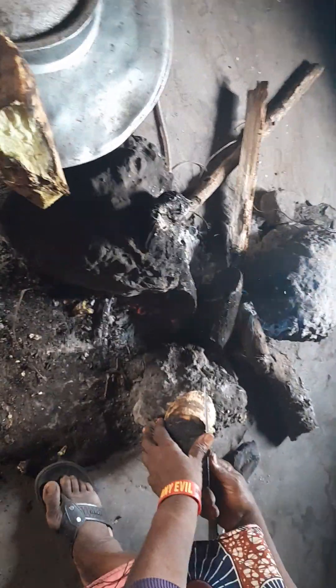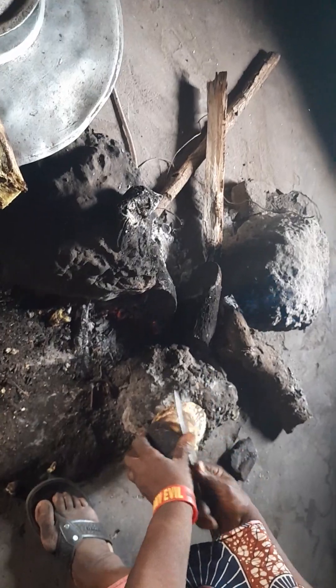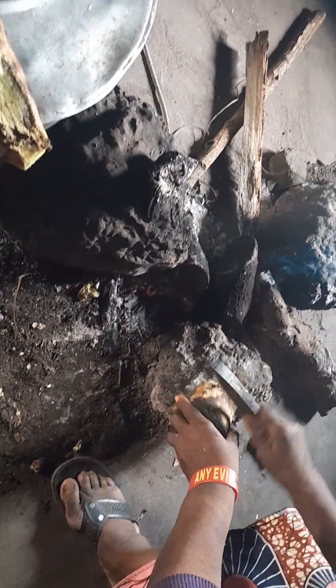Hi guys, welcome to my channel. I want to show you a very sweet food called roasted yam in the village.